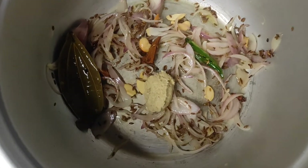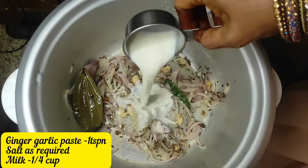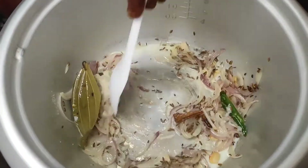Put 1 tsp of ginger garlic paste in the pot. Put a cup of salt and add it to the pot.